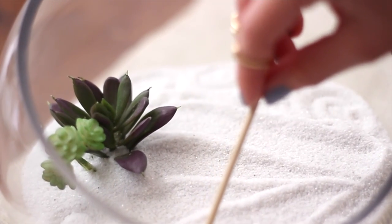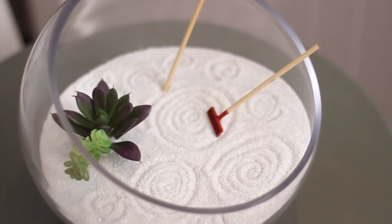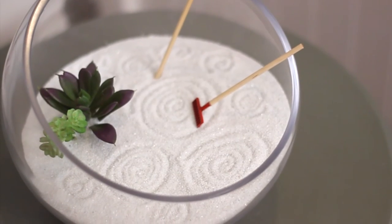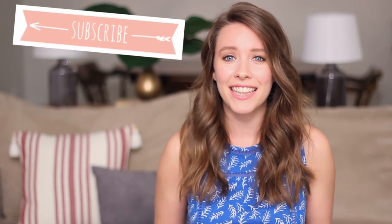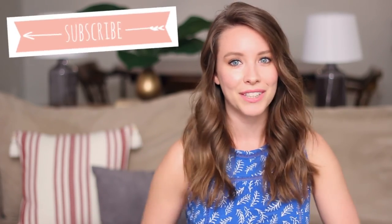I got this really cute tiny rake in the fairy garden section of the craft store. You can put it on your desk or nightstand and take a break with it when you're feeling a little stressed out. Those are my ideas for relaxation — I hope you guys enjoyed them and maybe you'll try some out. Let me know in the comments if you have any other cool relaxation techniques, because I'm always looking for new ones. If you liked this, give it a thumbs up, and subscribe if you want to see more videos from me. I'll see you guys next week. Bye!